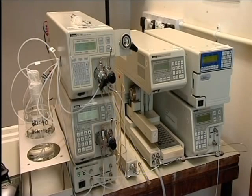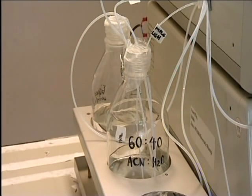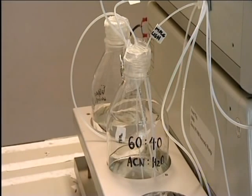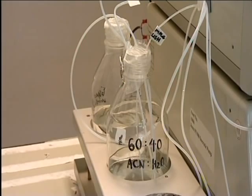The whole apparatus looks like this. These bottles contain solvents. Two solvents can be mixed in any proportions to give a mixture, the liquid phase, of suitable polarity for the separation that is being done. In this case, one solvent is water, very polar, and the other ethane nitrile, less polar. The operator can decide on a mixture with the correct polarity for the separation she is doing.